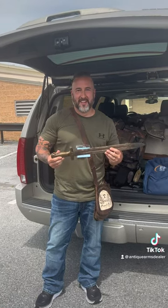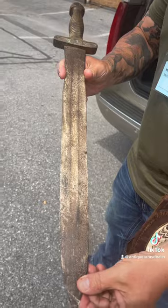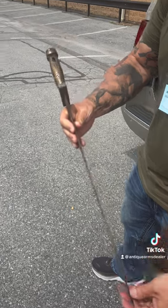Hey everybody, Brian Akins here. Didn't get far in Allentown — living here in Allentown — picked up another one. This is two in about three or four days: Confederate short artillery swords. This right here has 'Old Maximus' hollering strength and...